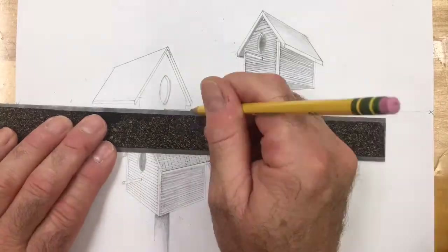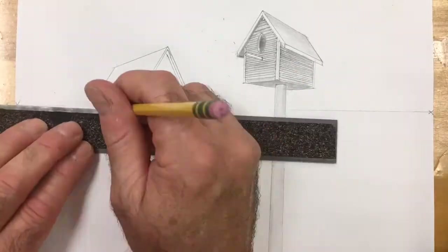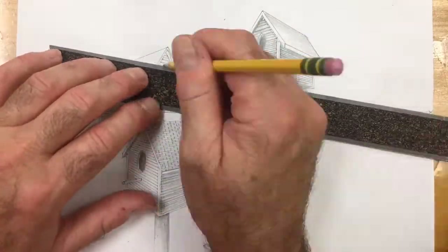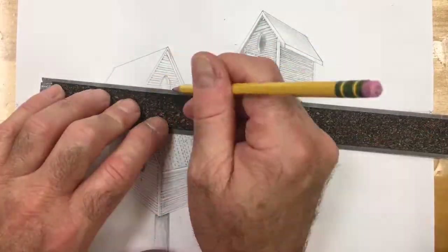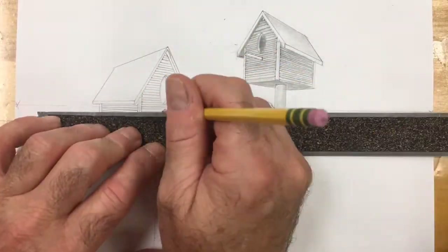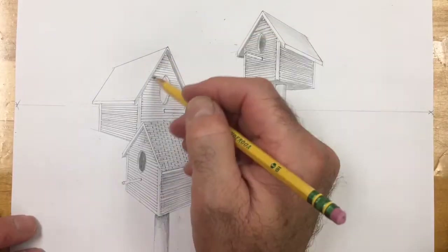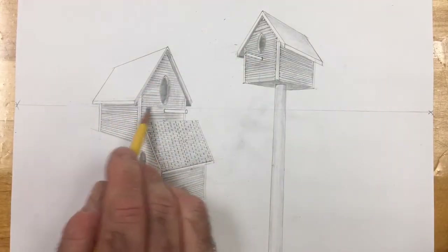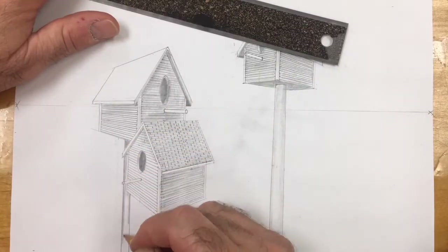Now we're going to clean that up a little bit. I'm going to put my birdhouse hole on the perch. I'm putting all my siding in and then I'm going to shade it. And since we've already done this before, I went ahead and sped it up for you guys. It's a process that by now you should be familiar with. And voila.